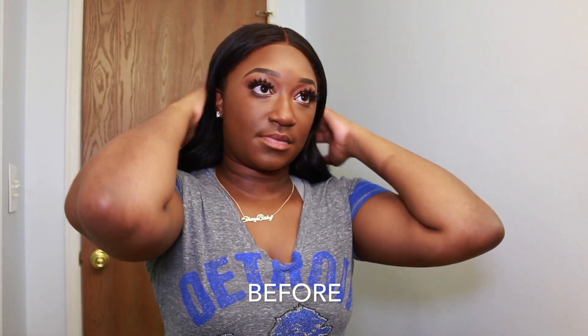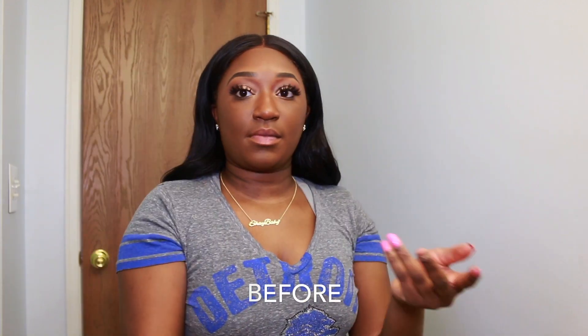That is it for this video — this is how I contour my nose. Let me know what you guys think down below in the comment section. And I'm out, mwah!